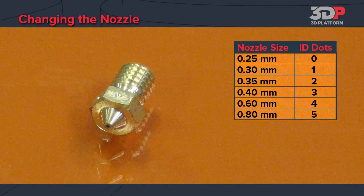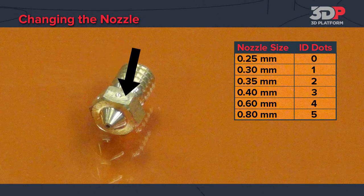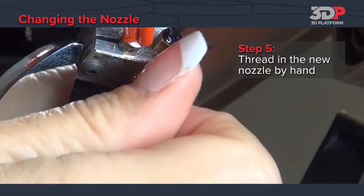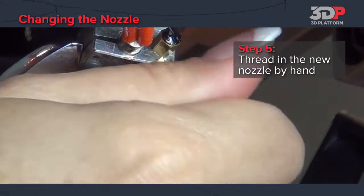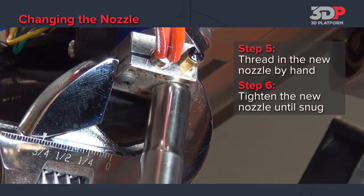Once the nozzle has been removed, select the replacement nozzle. Nozzle size can be determined by inspecting the machined dots along the side of the nozzle. Thread the new nozzle into the extruder, then tighten using the crescent wrench and socket wrench until snug.